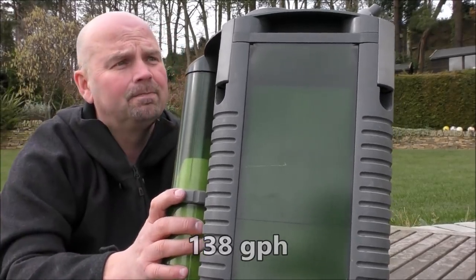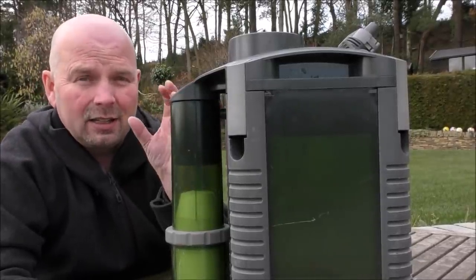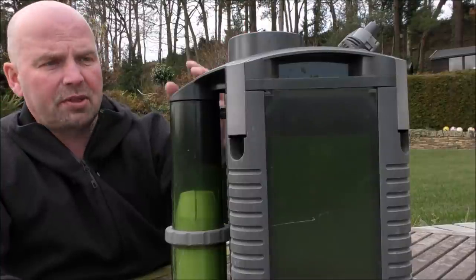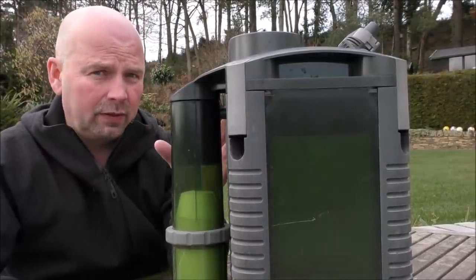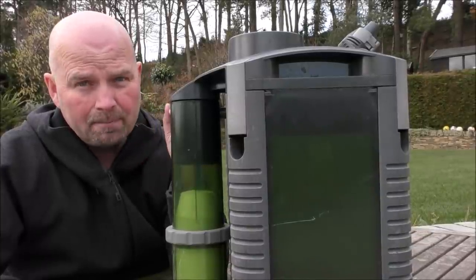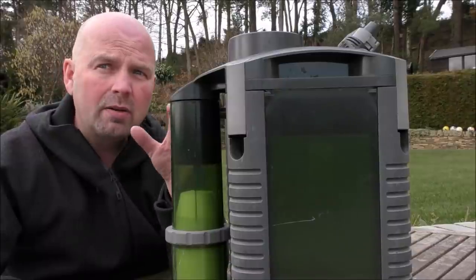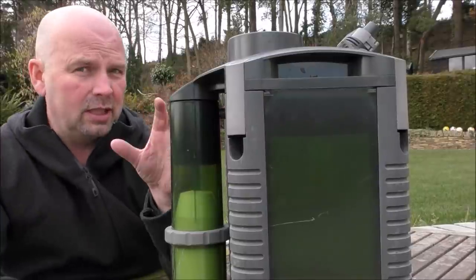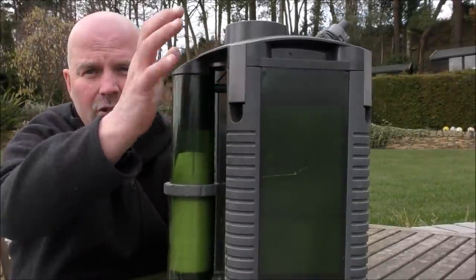These filters haven't been commercially available for a lot of years, but you still can pick them up second hand. Because Eheim do spares for all their filters going back decades, if you buy one with a few broken seals or maybe a few broken clips you can pick the parts up relatively cheap to fix them up. At the time of making this video there were currently two of these available on eBay and I think they were about 75 English pounds each, which might be around about 85 to 90 US dollars. That's a pretty good price for a filter of this size.